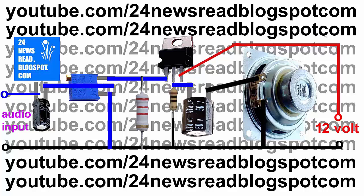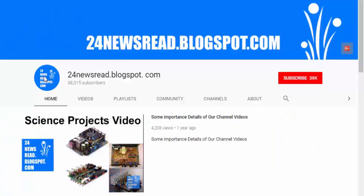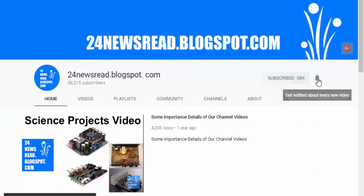If you do not have any volt charger or adapter, you can see our how-to-make volt charger video in our channel. Subscribe to our channel and click our bell icon for new videos.